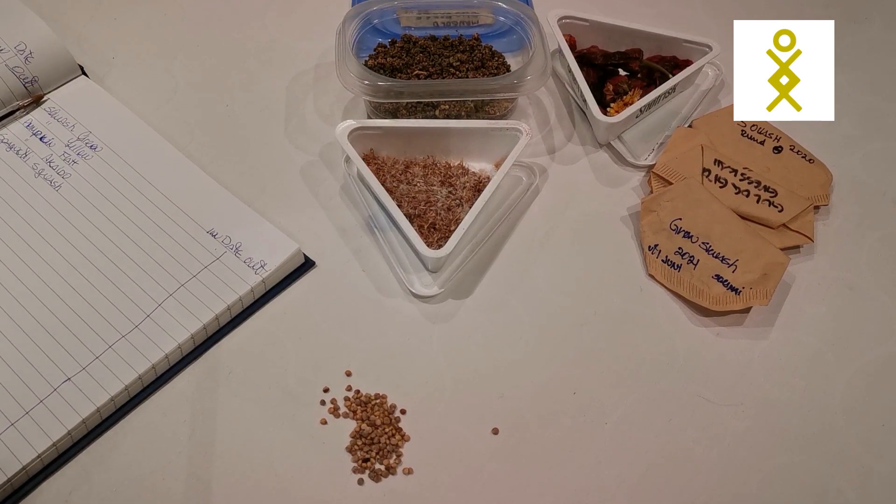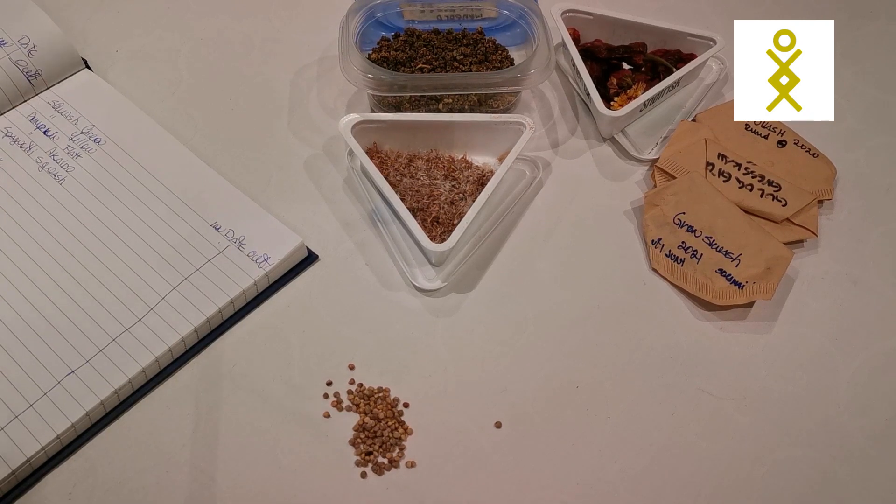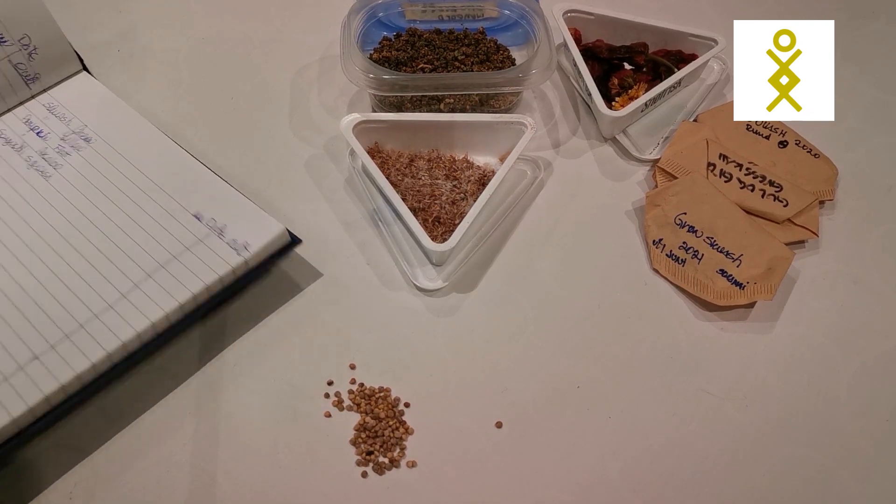Hello and welcome to a new Friday with me. We will continue planning for spring and I will show you some tips and tell you what you can start sowing inside.